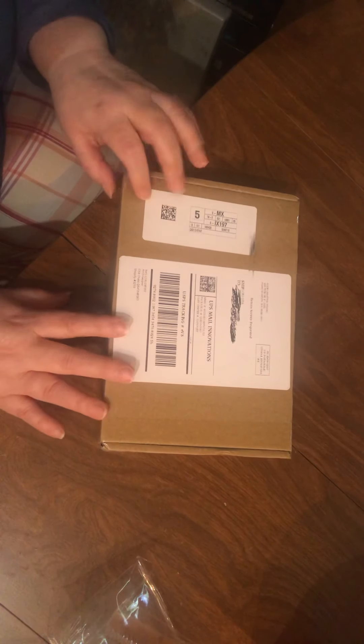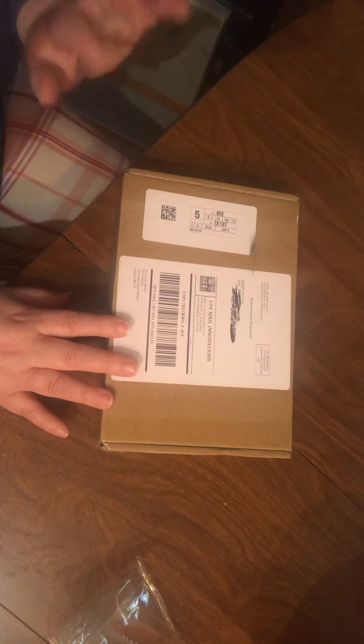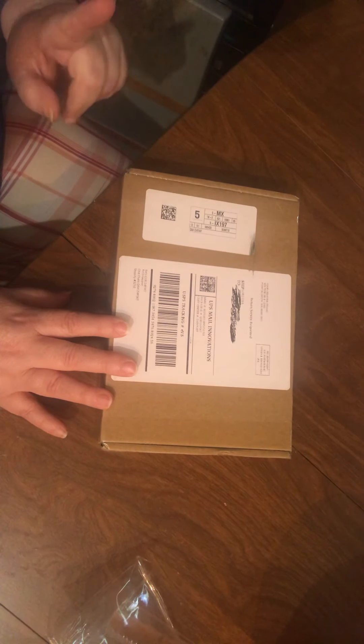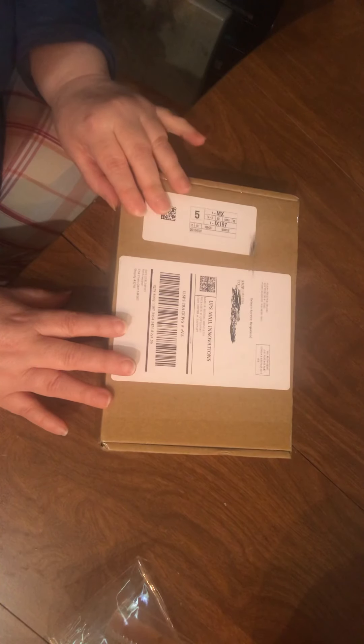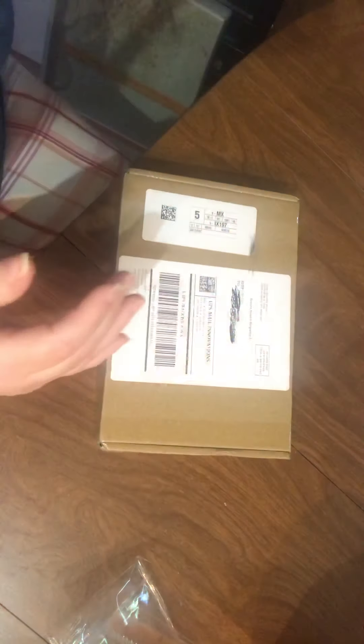My phone just filmed this all oriented the wrong way, so I can't recreate an unboxing — we'll see what we'll have to do about that. We'll see if I post this or not. I hope y'all are having a great day and I'll talk to you soon, bye bye!